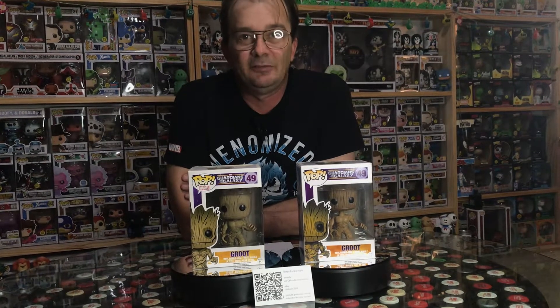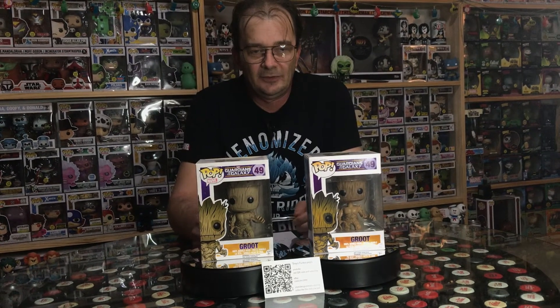G'day everyone, Troy from Troy's Funko Pops here. Today we're going to have a little chat about some fake pops. There's a lot out there, but what disturbs me is that even cheap ones can be faked. I purchased a Groot on eBay for my wife — I think it was $15 plus $9 shipping — a reasonable price for a cheap common secondhand pop. When it arrived I looked at it and thought something's wrong, so I went back to eBay and compared others with the same number, and in my opinion it was completely fake.